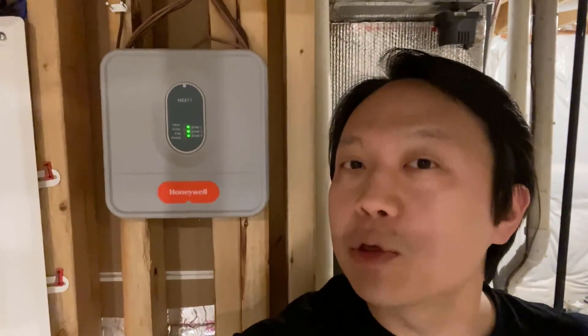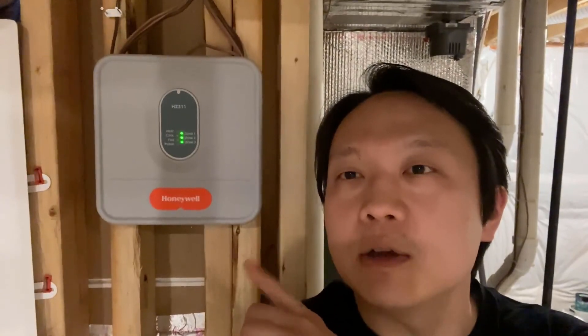Hello everyone! Today in this quick video, I just wanted to show you our HVAC where currently it's running as a three zone system. It's all done through this control board here. Let's take a closer look.